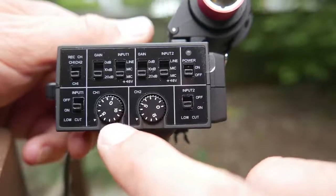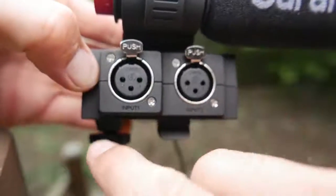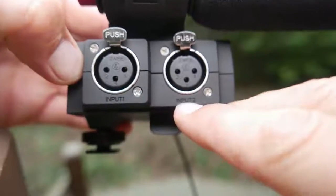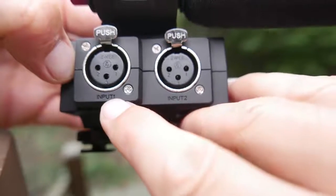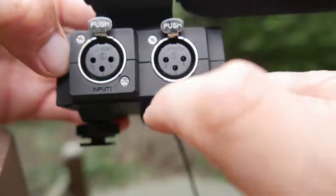We've got the regular volume controls you would expect on this, with zero to 10 dB of gain. Flipping it over, we have input one as well as input two. You can see that input one is raised just a little bit compared to input two, so even if you can't see the mic inputs, you can find them by feel.